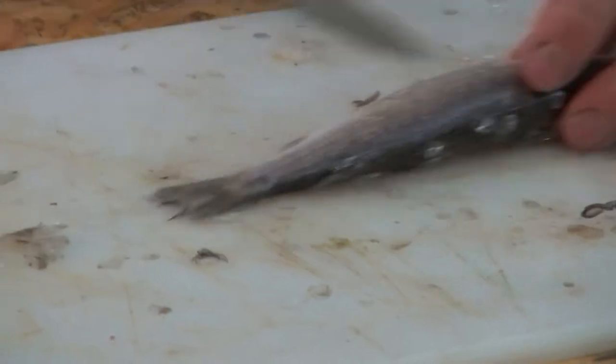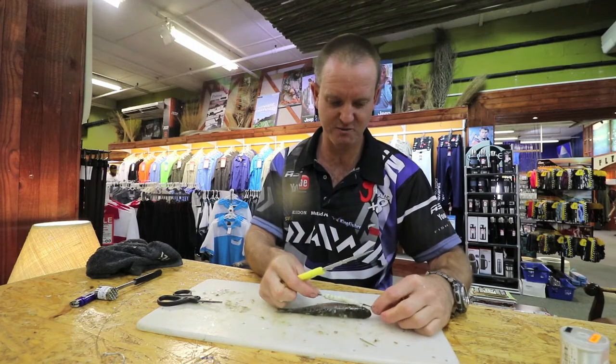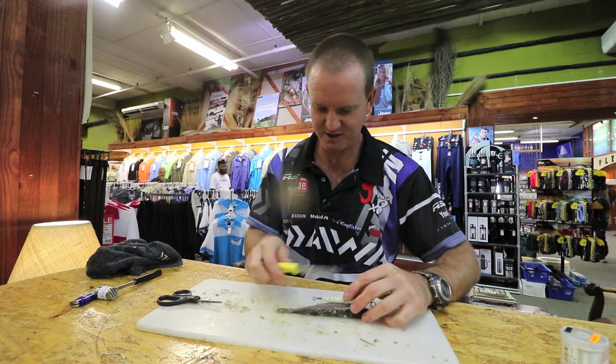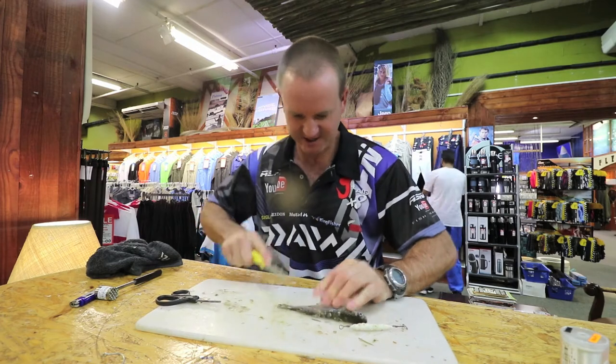There's our mullet that has now been scaled. The best way to do it is just measure where you want the dangle to be — the dangle there, the tail out there — then cut at an angle like that.